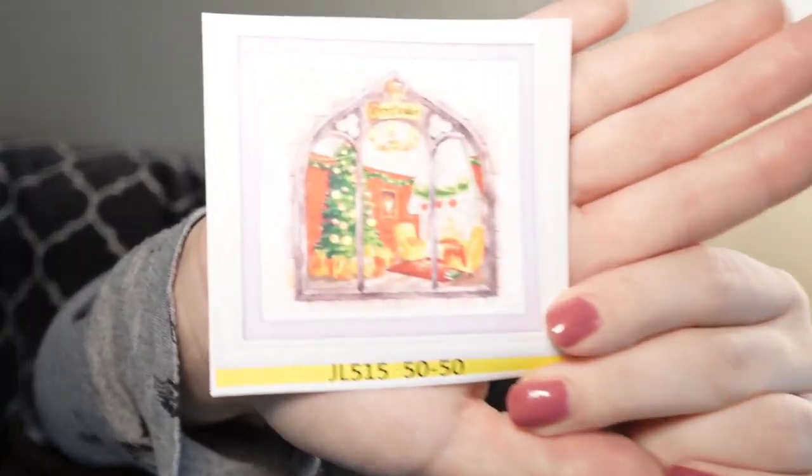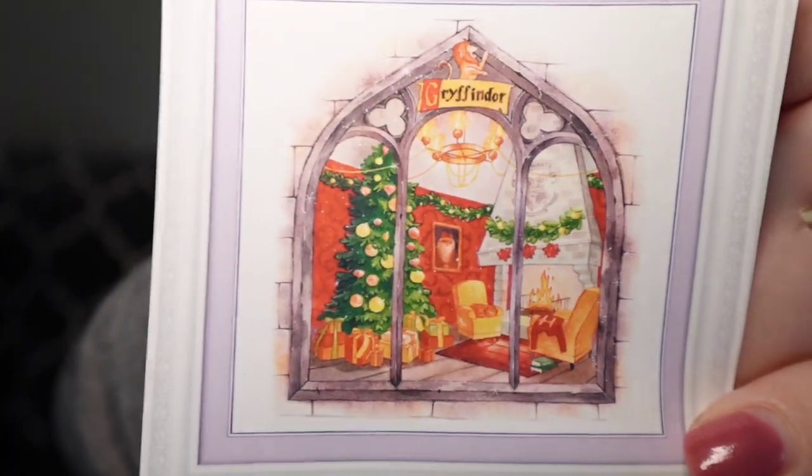I've taken most of the things out of the package because the youngest is almost asleep, so let's go ahead and just get started. First things first, we have... Gryffindor.